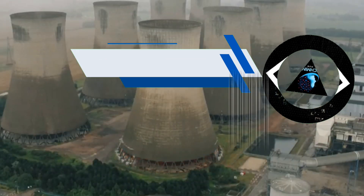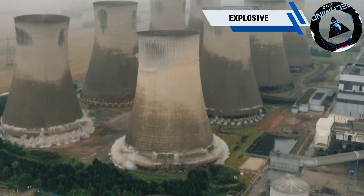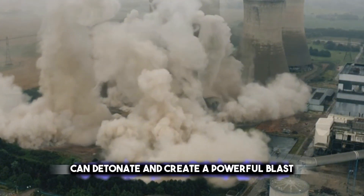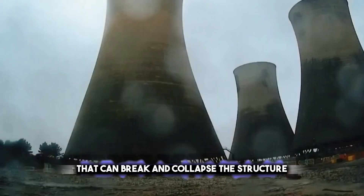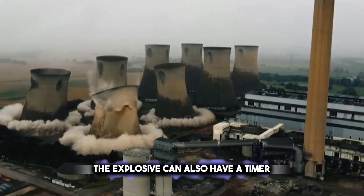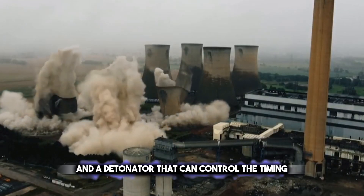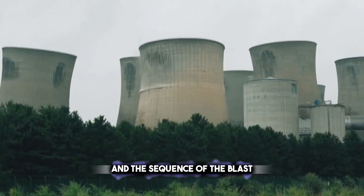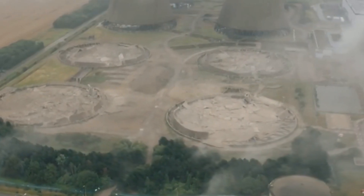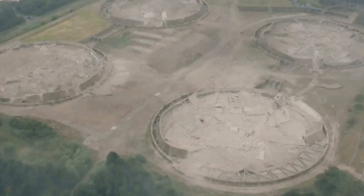Last on the list, the most important tool for demolition is the explosive. It uses a chemical compound that can detonate and create a powerful blast that can break and collapse the structure. The explosive can also have a timer and a detonator that can control the timing and the sequence of the blast. The explosive is very spectacular and impressive, as it can demolish the structure in a matter of seconds.